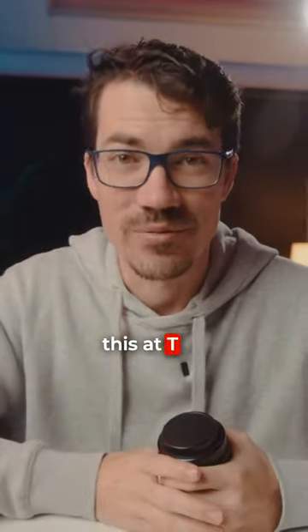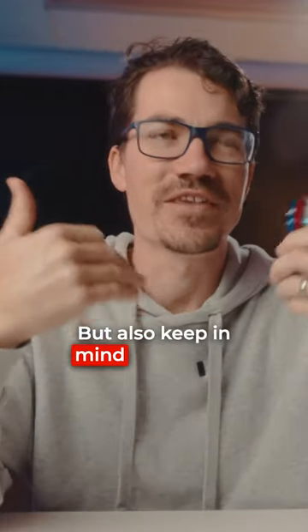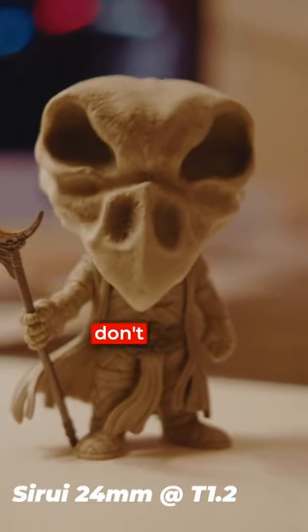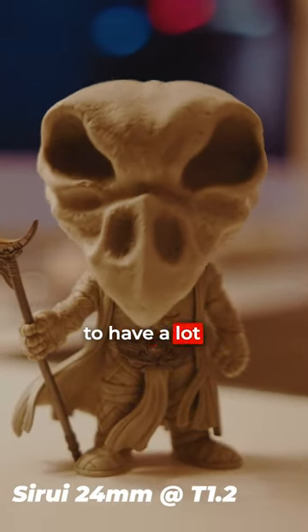You'll see that when using this at T1.2 — the images it produces are just insane. But keep in mind that you're probably not going to be shooting at T1.2 all the time. There are times when you don't want that much depth of field, like if you actually want a lot of stuff in focus, you don't want an aperture that low.